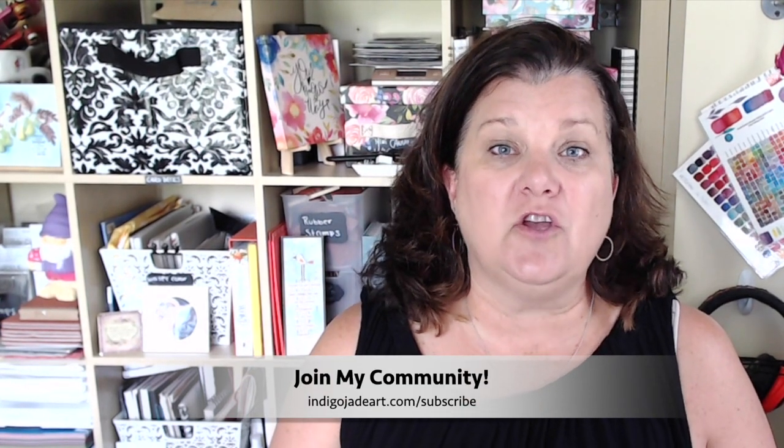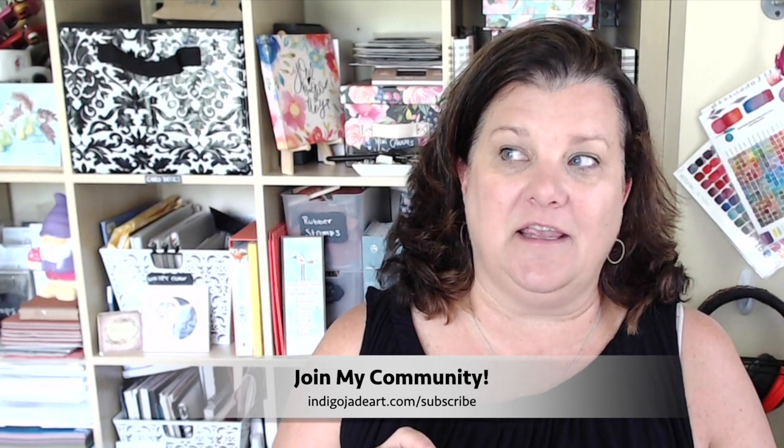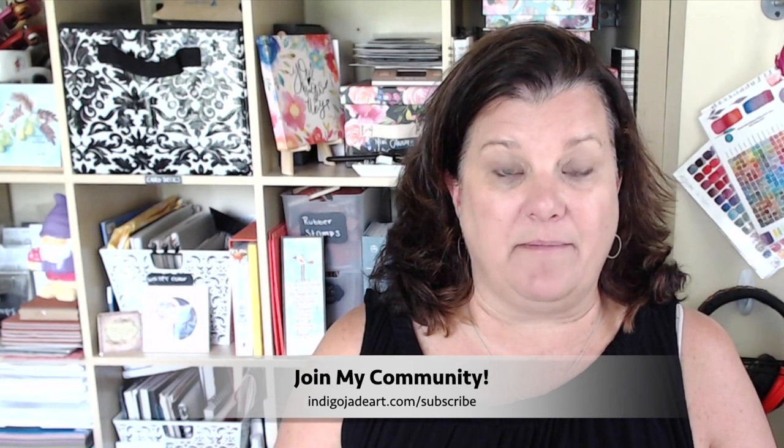A couple of announcements before we get into the live stream tutorial: the Bloom with Joy freebie that I've been sharing in many of the live streams is going to expire and there will be a brand new freebie for June. If you haven't joined my email list, you can head on over to my website at indigojadeart.com and click on the subscribe button, or there's also a link down in the comments where you can click and subscribe as well.